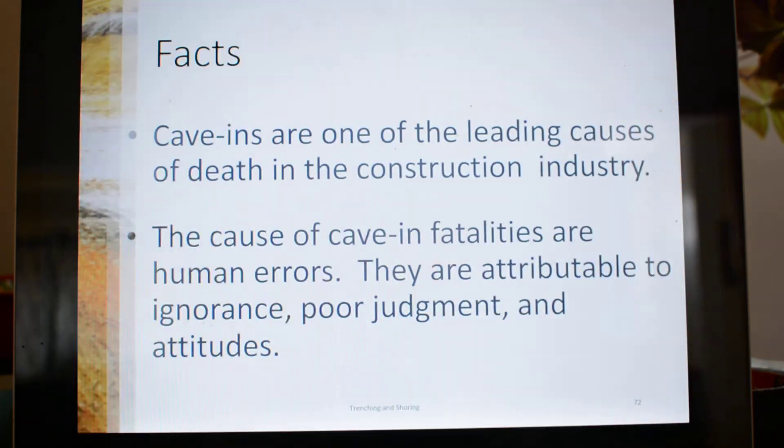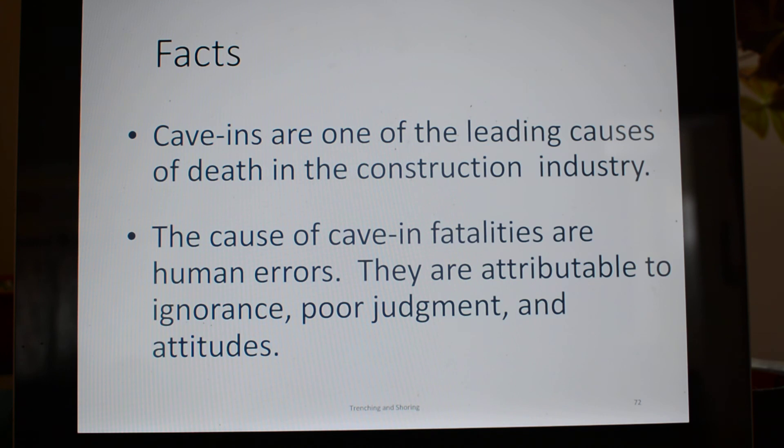Trench box. Cave-ins are the number one leading cause of death and injury in the construction industry — another one being falls from heights. The cause of cave-in fatalities are human errors attributable to ignorance, poor judgment, and attitudes — like 'I'll get in and out of that trench really quick.' I was that guy. I worked for a soils testing company and we would test soil compaction in the bottom of trenches. If I told the excavator operator I wasn't going in because it wasn't safe, the engineer would have fired me. So we'd look both ways, jump down, take the reading, and get out. That's how a lot of places work — but not how we work.